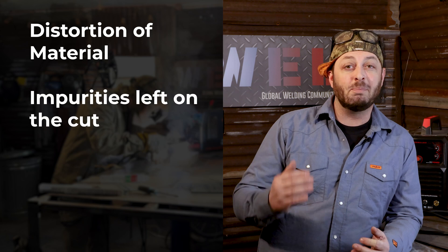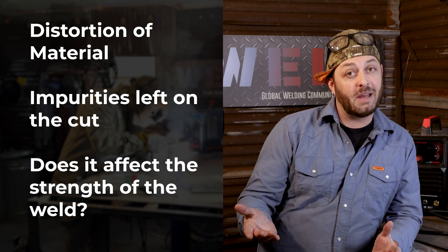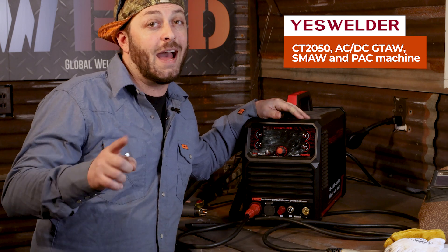Plasma cutting raises some thorny questions like how weldable are these freshly cut surfaces. Many beginners in the community have concerns about distortion with your material, impurities left in the cut, and just how strong the actual edge is after plasma cutting. Today we're going to answer that question with the help of this YesWelder CT2050. We're going to use the plasma cutter with built-in air compressor to cut some parts out, then TIG and stick weld them back together to see what happens when you weld over a fresh plasma cut, and how to actually prep your surfaces to get a good weld every time.